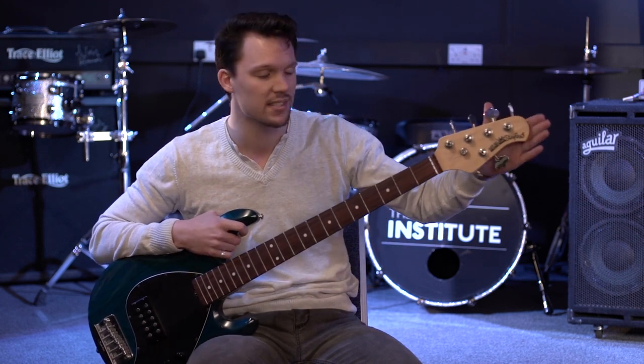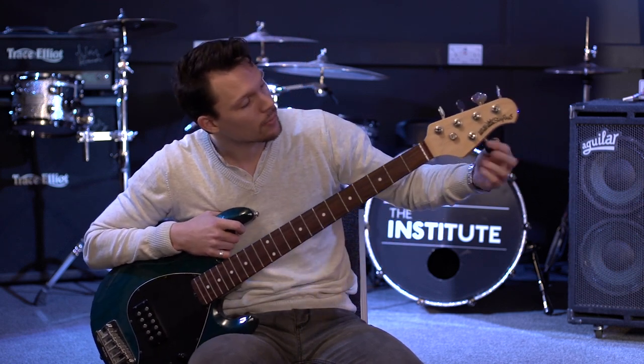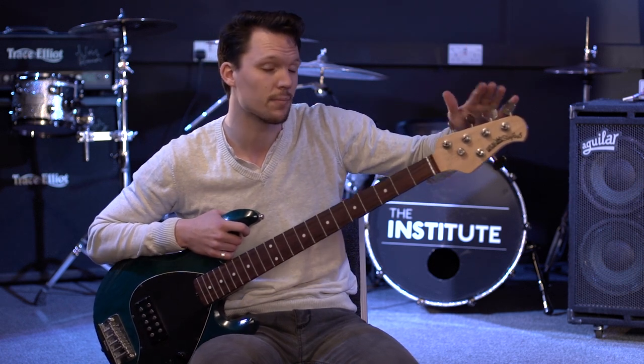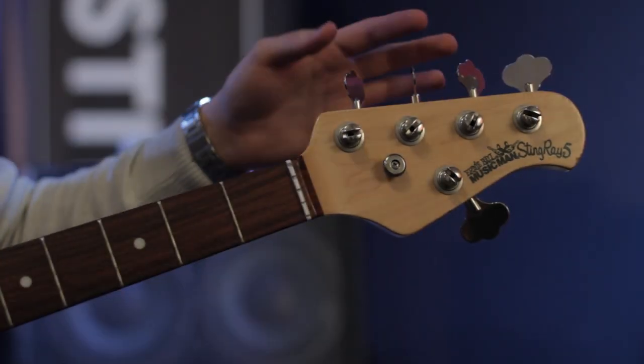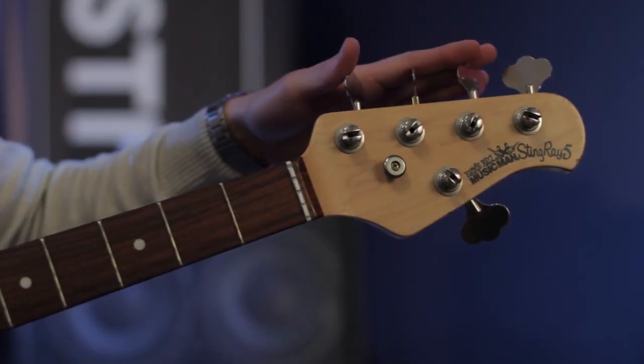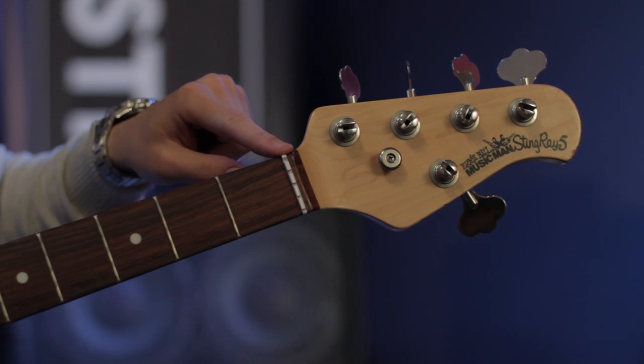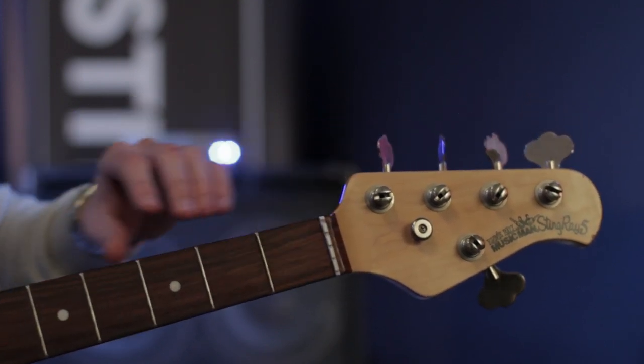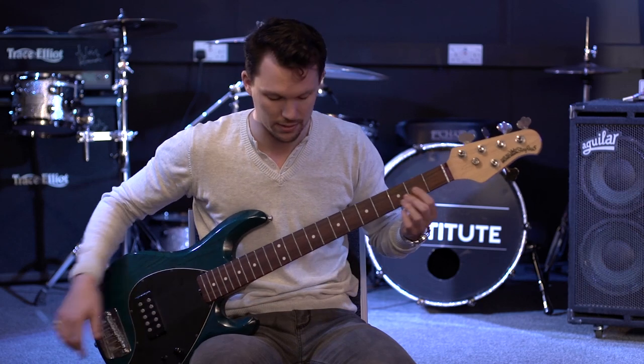We'll start at the top of the bass. Right here at the top, the little cauliflower-shaped metal things are called your tuning heads or your machine heads. As we move down onto the first part of the neck, the little plastic bit here is called the nut. The neck itself is pretty self-explanatory — it's the big wooden thing with the metal frets on it.